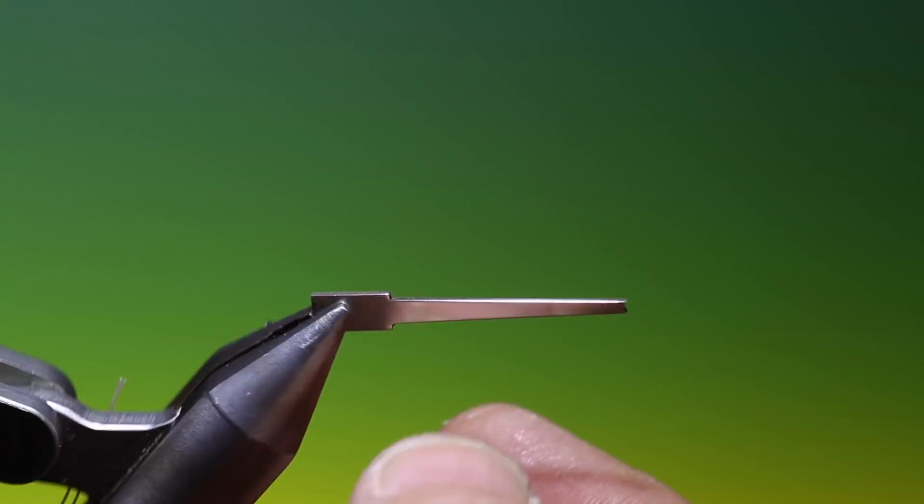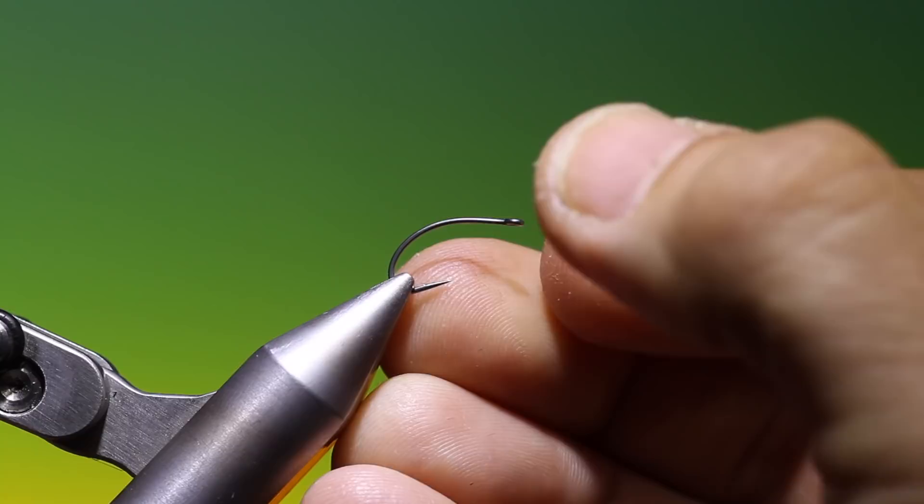Then we can remove the tool. I'm going to use a Mustad C49 SAP, which is one of the new hooks — they're so new that we don't have packaging for them yet.